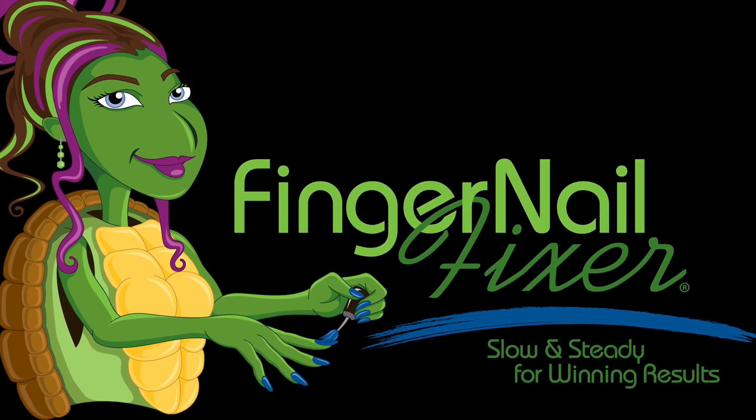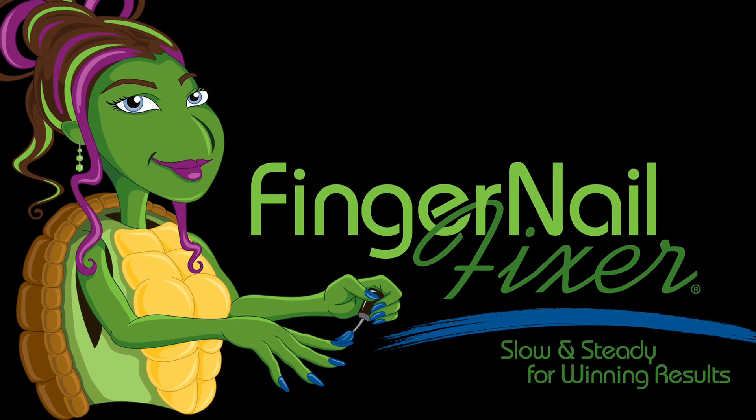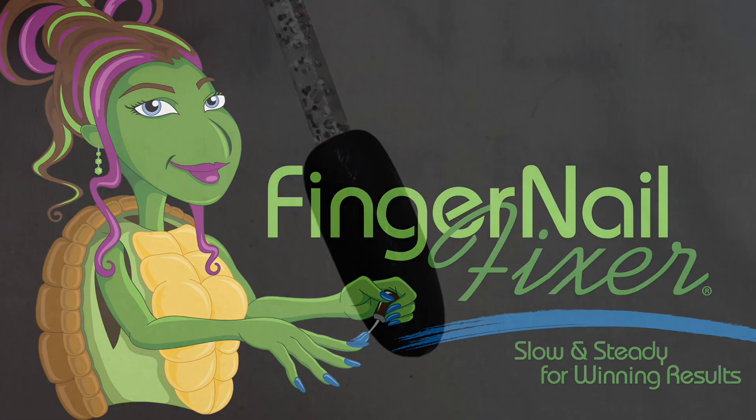Hi, welcome to another Fingernail Fixer video. Let's take a look at layering stamping with robot dandruff.